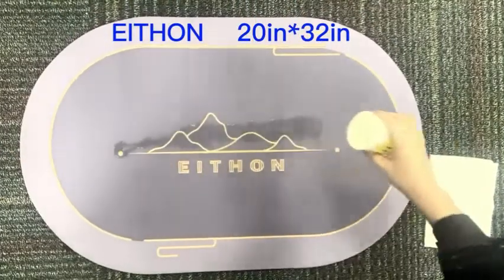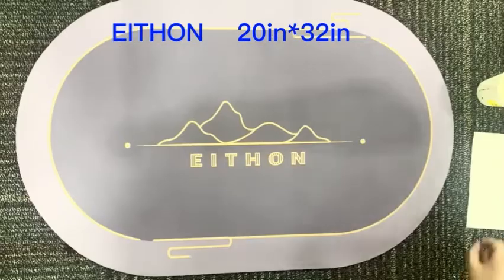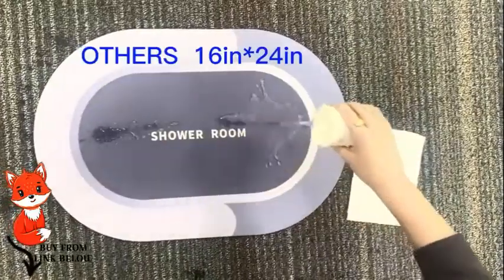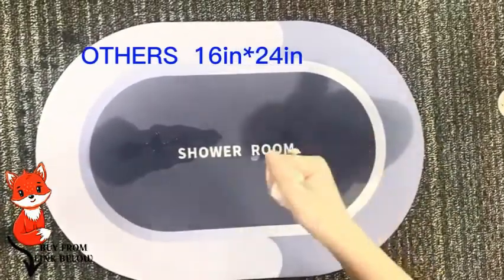Four layers of water-permeable fabric: leather top layer, absorbent and breathable layer, memory foam layer, and non-slip natural rubber sole. Five seconds of rapid water infiltration — will not accumulate water, provides a comfortable foot feeling, non-slip and wear resistant. To buy this product, click on the link in the description below.